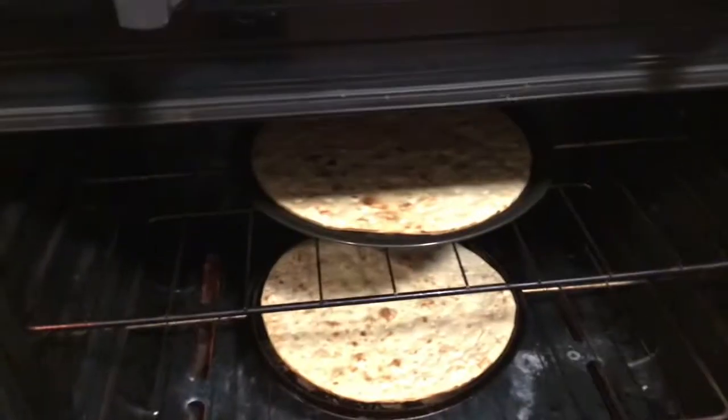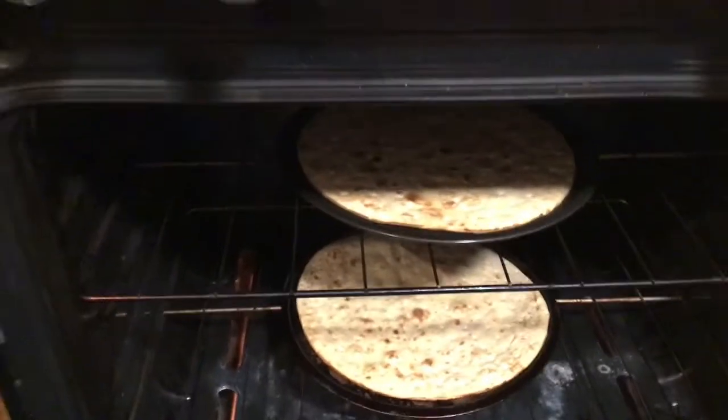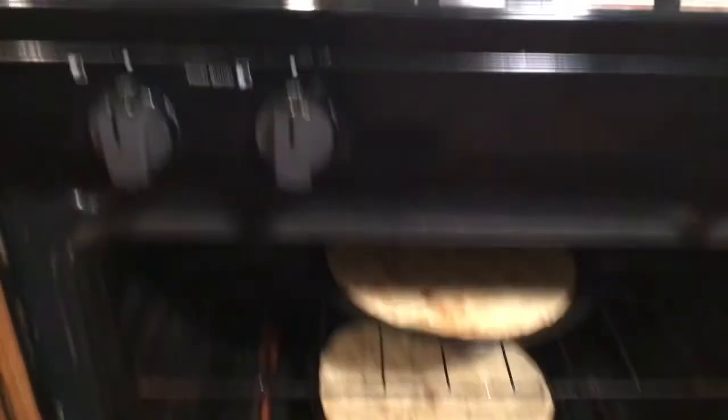I have the crust in the oven right now. We like them to get a little bit crispy, so I put a little bit of olive oil on both of them and I'm just waiting for them to crisp up. Then I'm going to take them out and start assembling the pizzas. Another couple of minutes and they'll be done.